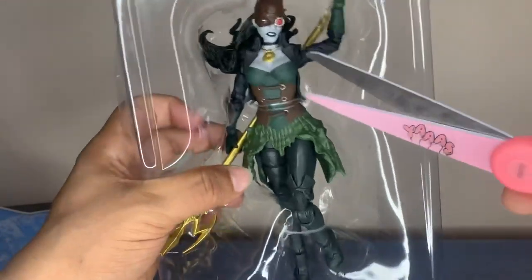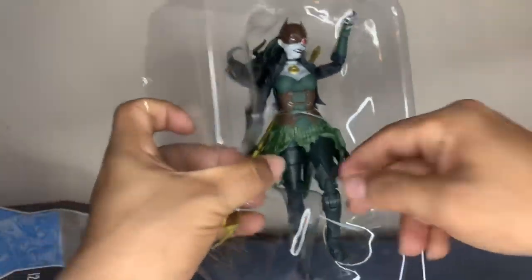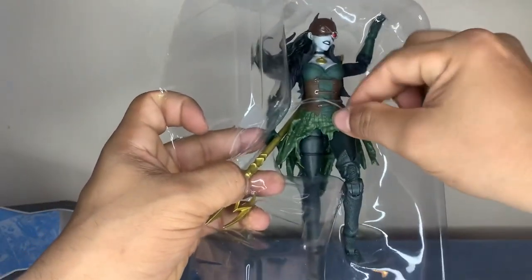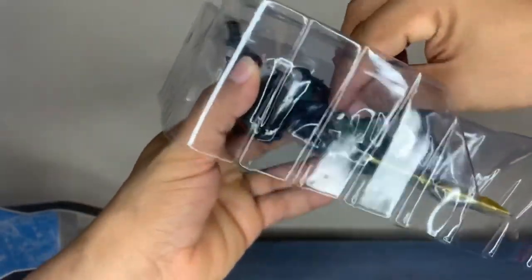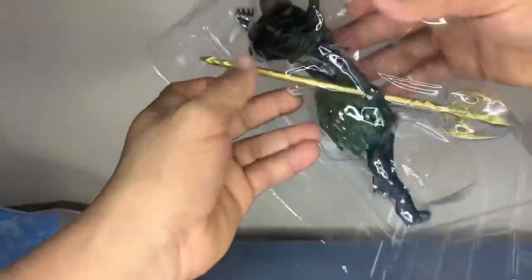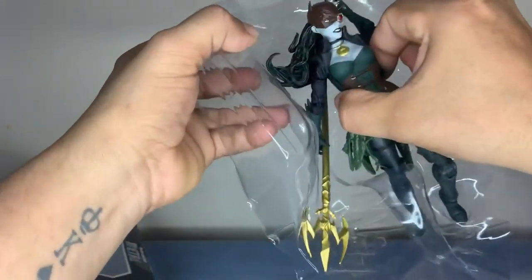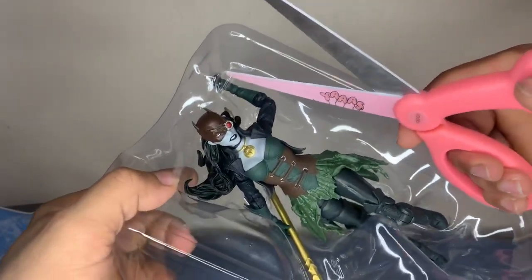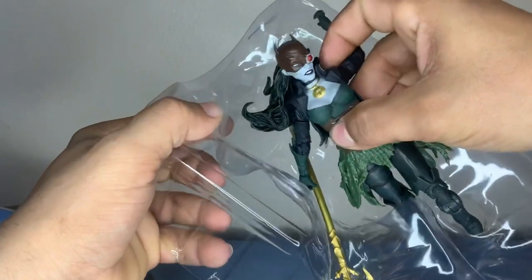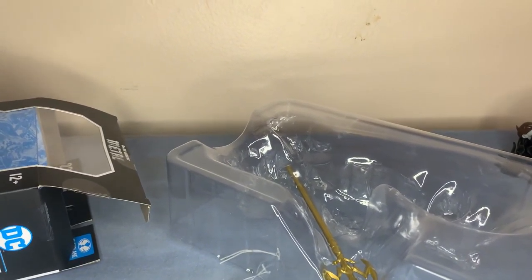But let's open it up. Yeah, because these things are tricky. They always come with more than one or two ties that I'm yanking on the character — about to break it. There we go, that's out. This is what I'm talking about right here — the tape. There we go. Let's put her on the side, we'll get to that. There we go, that's better.